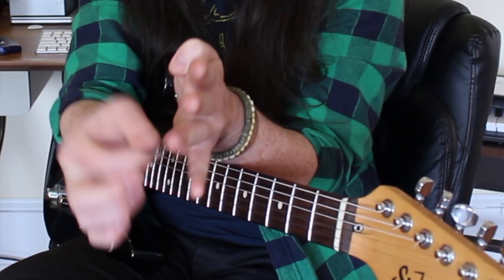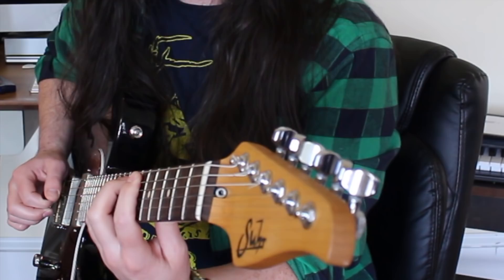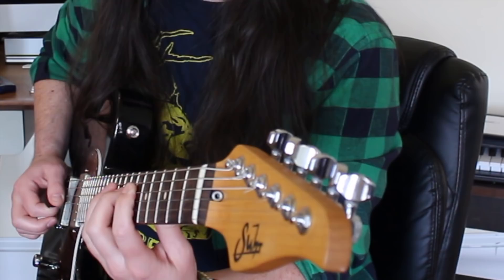So far we've had: down, up, a string-changing downstroke so we're underneath the A string — then up, down, up, down, up, down — and there's that string-changing downstroke again, now underneath the D string. From here you've got to go up, down, up. The last note on that string is an upstroke, and we need to get back to the A string to restart the sequence.